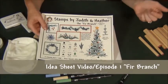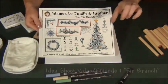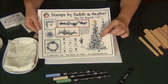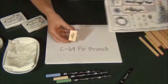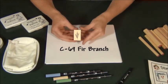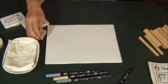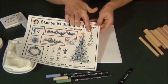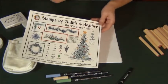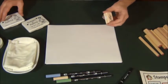The first thing we're going to do is walk through all the ideas on this sheet plus a few others. The first one is the tree. The Fir Branch stamp is this one. To make the tree — you can see this on the idea sheet right here — it's the basic shape for the tree. If you've ever built an artificial Christmas tree, it's the same principle.